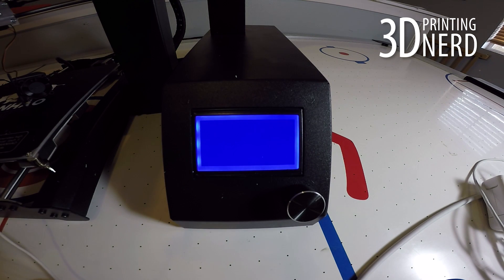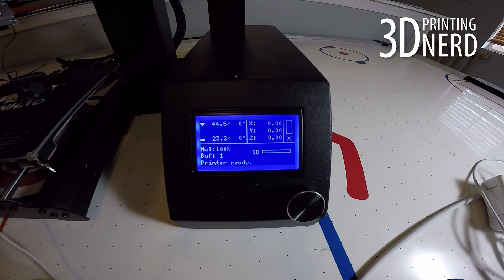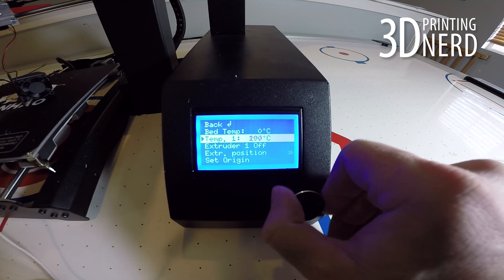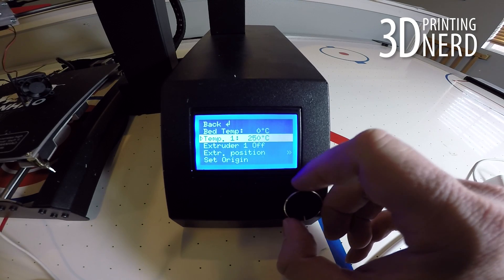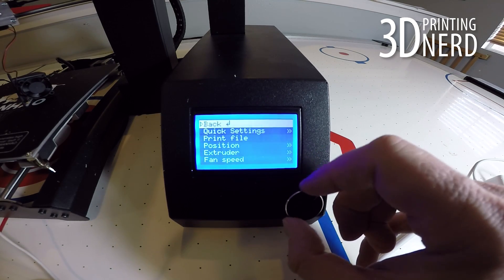The next step in this process is to turn on your Wanhao Duplicator i3 and preheat the nozzle to 250 degrees centigrade. To do this, press the button, go down to extruder, go down to temp 1, click the button and turn to the right until the numbers reach 250. Thanks to the magic of technology you don't have to sit through the entire heat-up process — I'm going to speed it up for you.